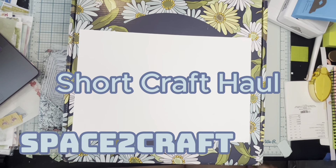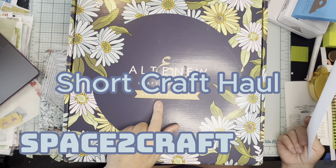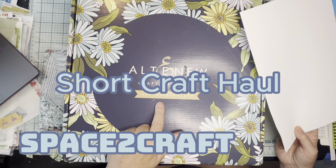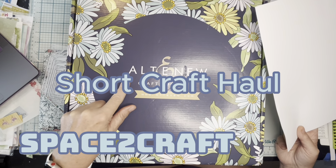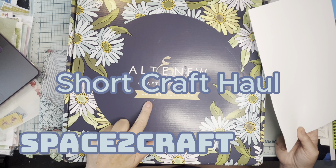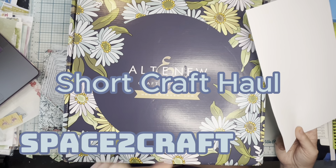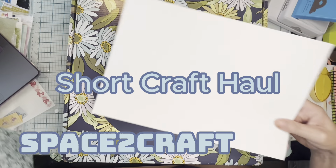Hi you guys, this is Allison hanging out in my space to craft and I have a haul video from Altenew. I think just about everything I ordered was on sale, but before we get to that, I want to show you a couple more things that I got.